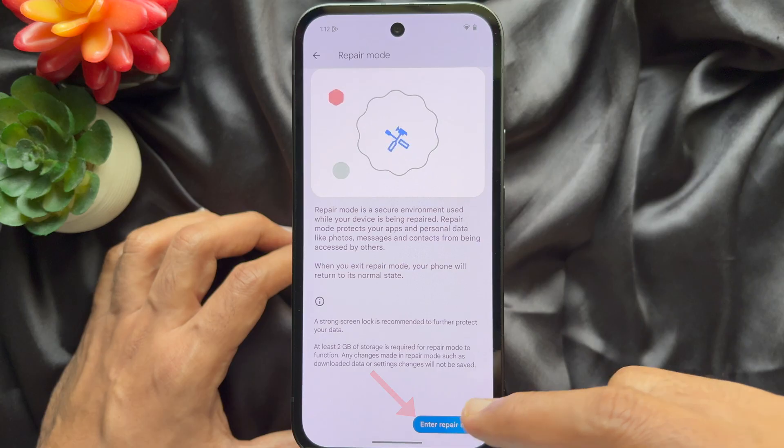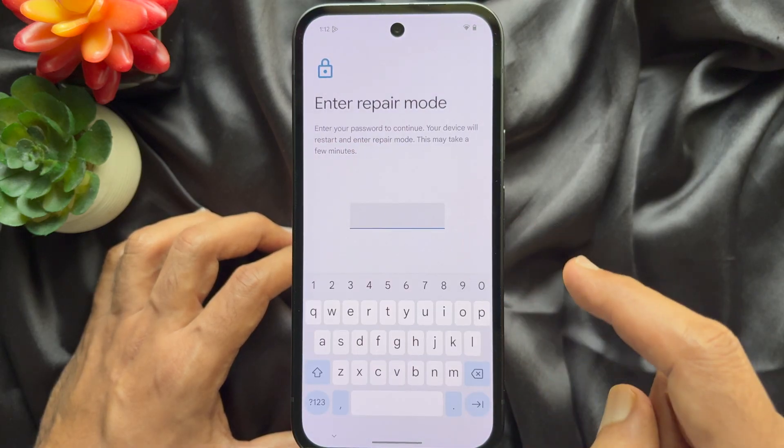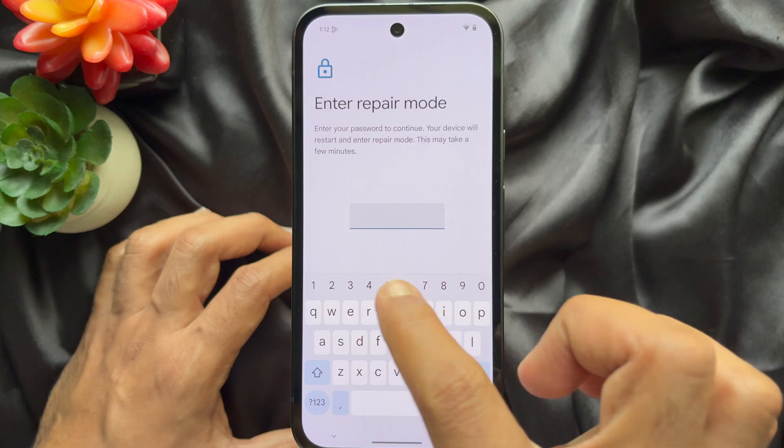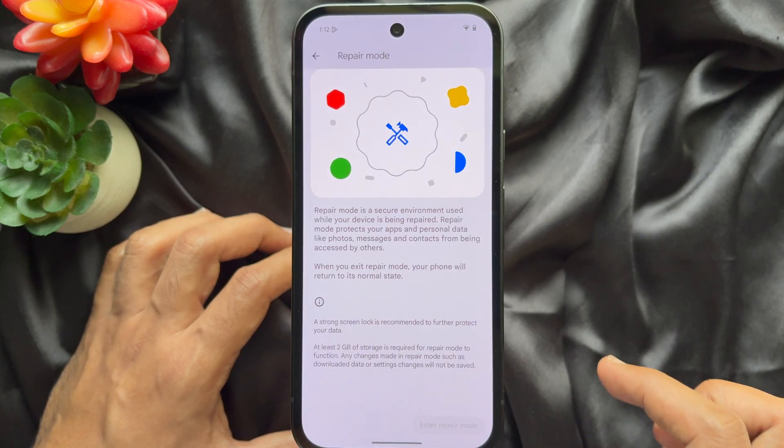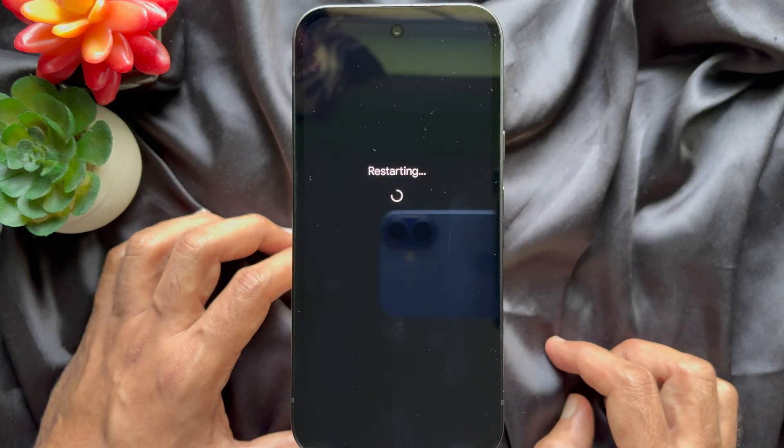Tap enter repair mode. To enter repair mode you need to enter your passcode or fingerprint to confirm it's you. Tap the arrow sign. You will see your phone restarting.